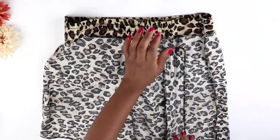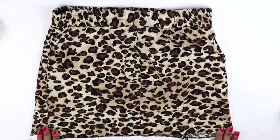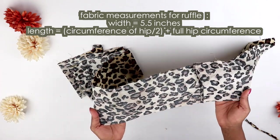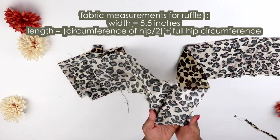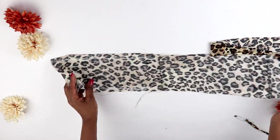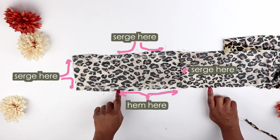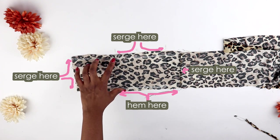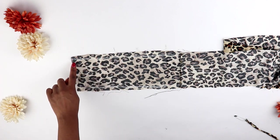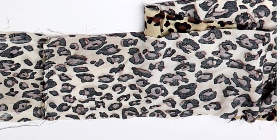We're almost done with our skirt! To make the ruffle for the bottom part, get a piece of fabric that is about 5.5 inches wide — that includes the seam allowance — and the length should be the circumference of your hip divided by two, plus your full hip circumference. Then serge one edge of the strip of fabric and both sides of the strip, and on the other edge serge it and fold it in half because it'll be the hem.